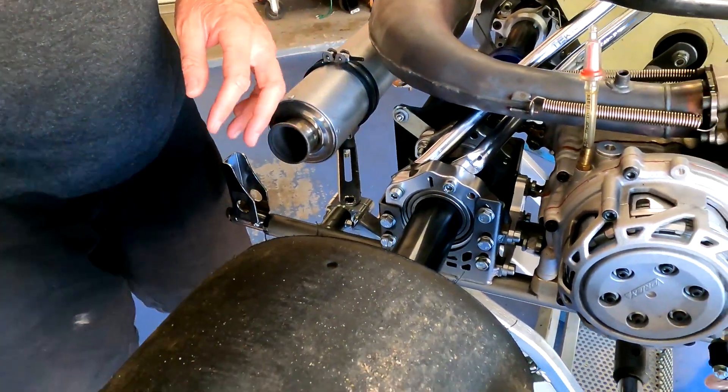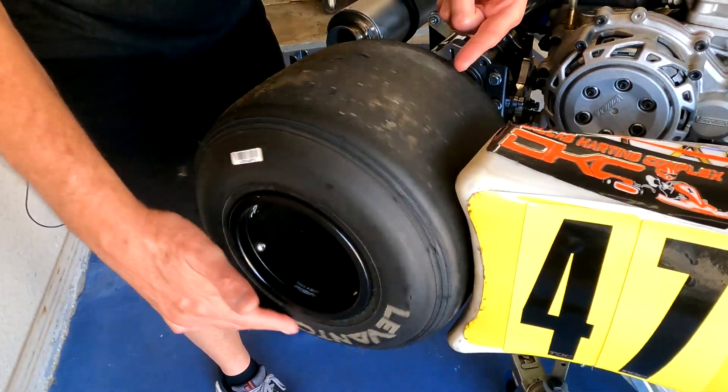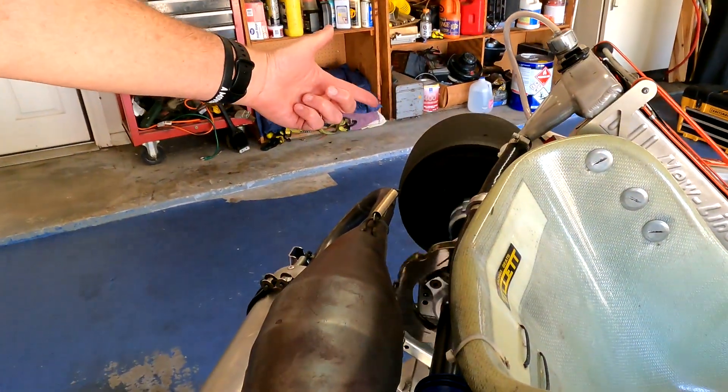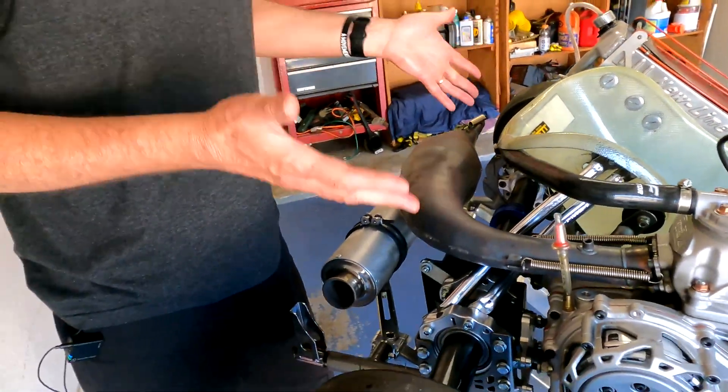But then the question is, why is that a big deal? The answer actually lies in the back of the cart on the rear axle. Every go-kart has a solid rear axle, and so whatever speed the right rear tire is turning at, it's the same speed that the left rear tire is turning at. We don't have a differential.